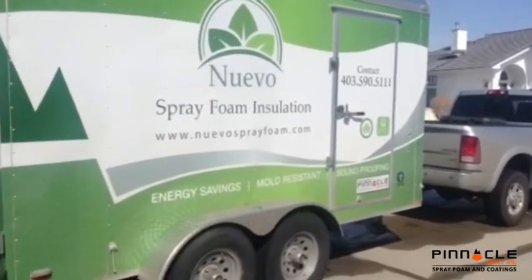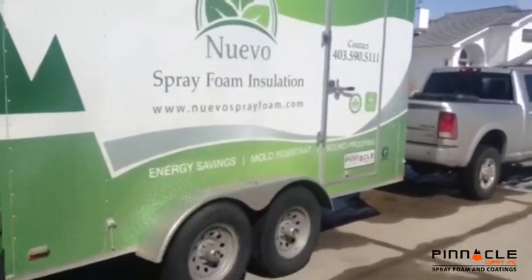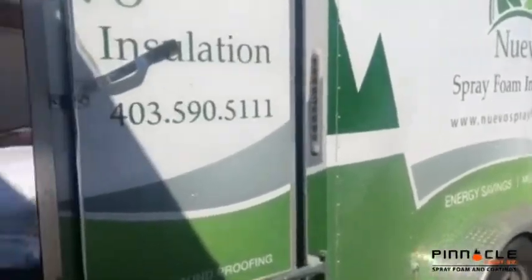Here is the new ProLite HD rig that Pinnacle West put together for me. Now I'll take you inside.